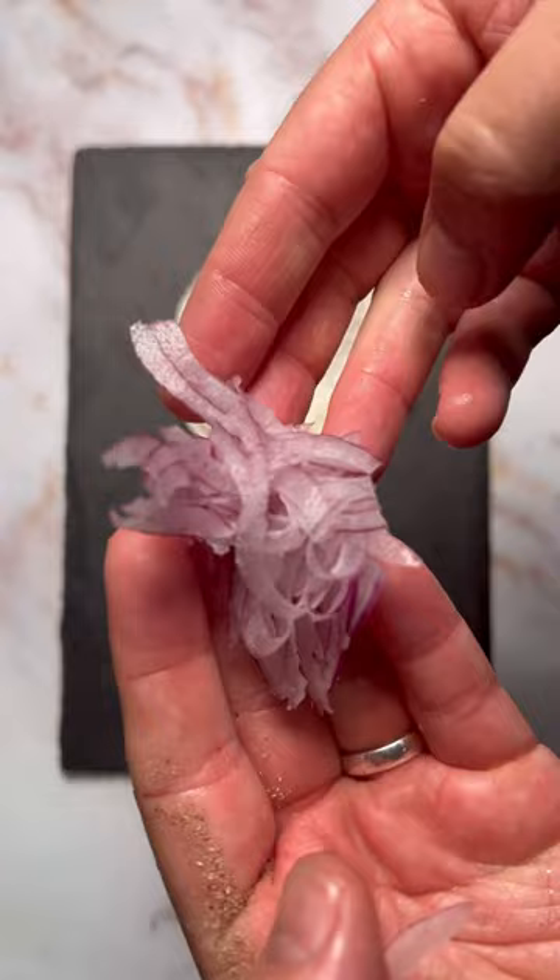Use a mandolin and finely slice some red onions. Don't go skimping on the smoked salmon. You rarely eat it and your mum probably brought it for you anyway.